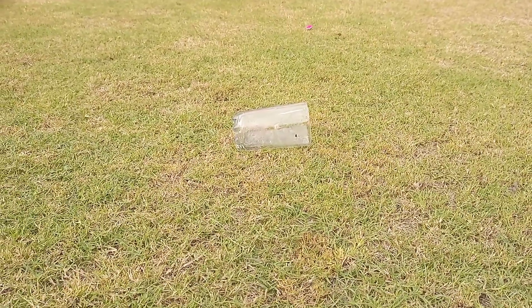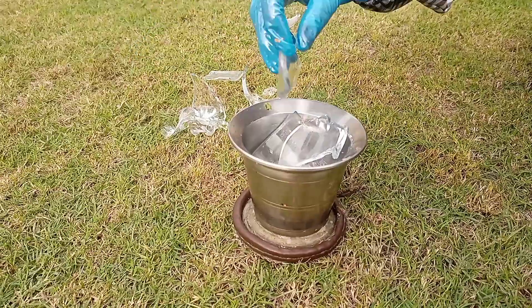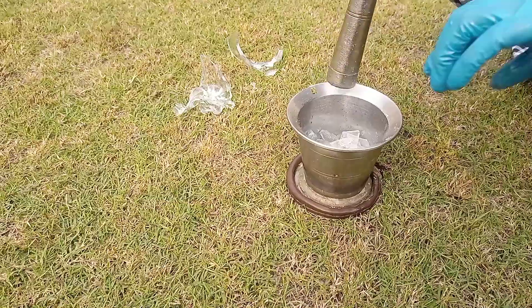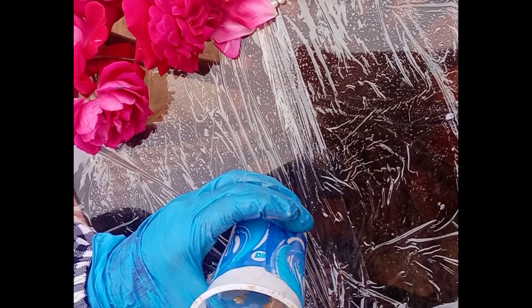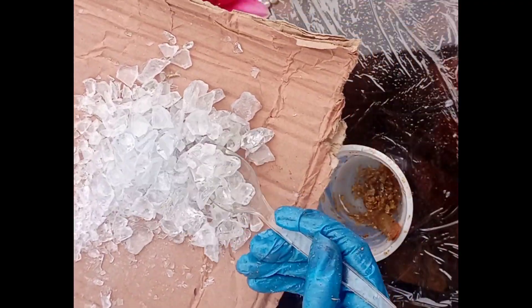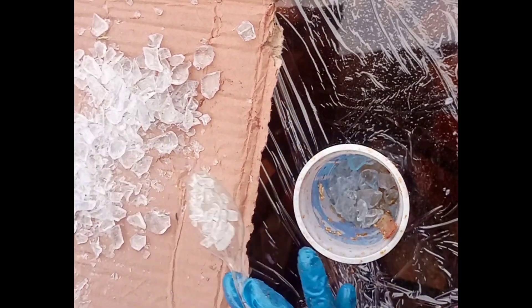Hello viewers, today we are making kash glass — just like that, making kash glass in an easy way. It is an interesting work and I love to make it. Now I will decorate it with raisin and golden flax.